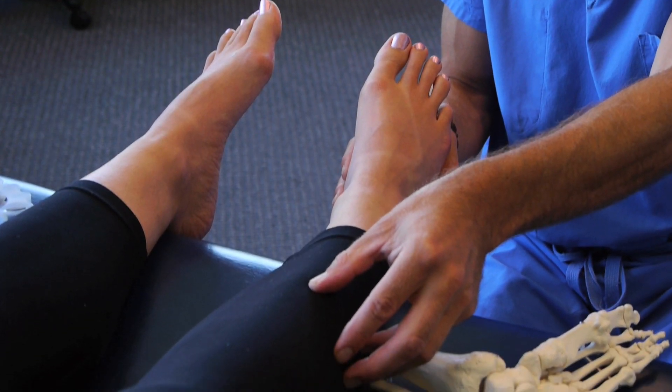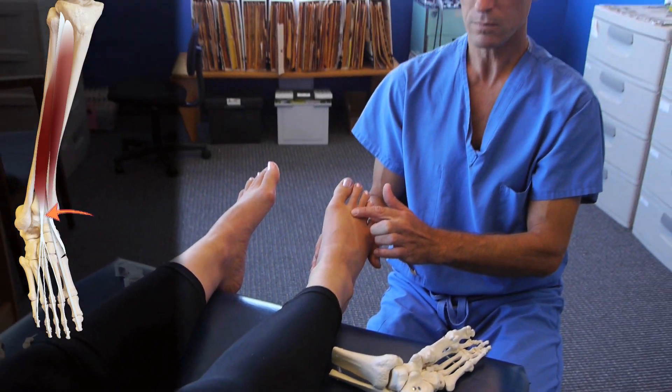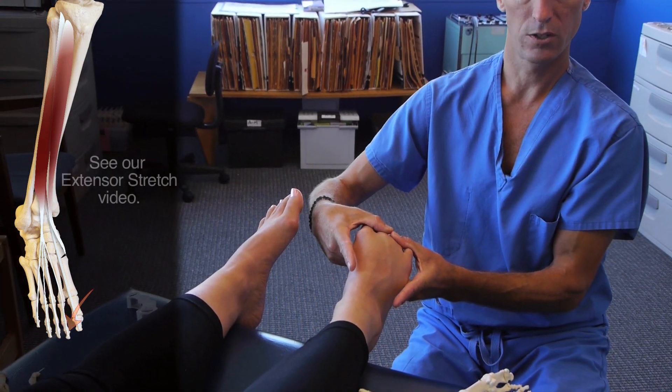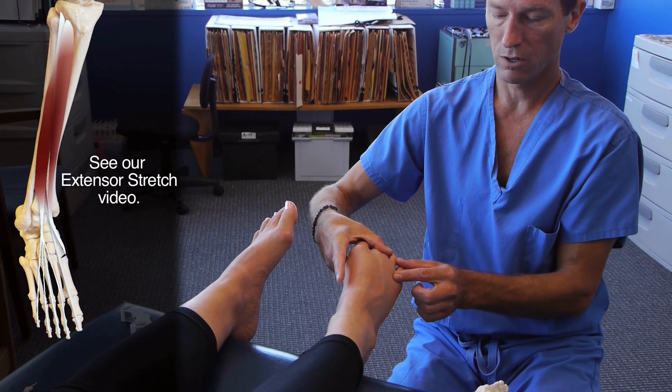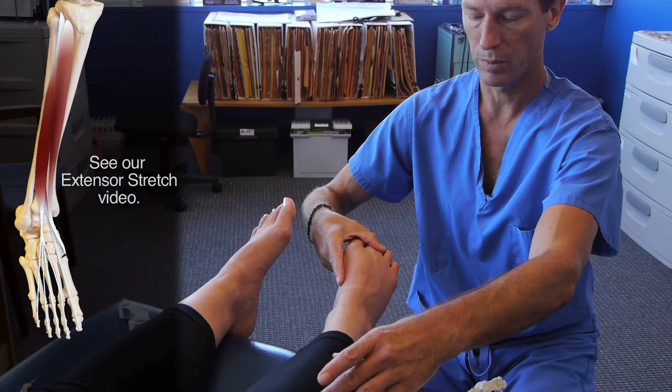Anterolateral shin splints are oftentimes related to the extensor tendons to the top of the foot being very tight. So we begin doing the toe extensor stretch for this form of shin splint, working to gain greater flexibility across the top of the foot, greater flexibility across the ankle, and in the muscle belly itself.